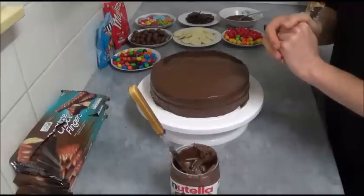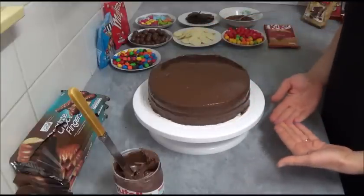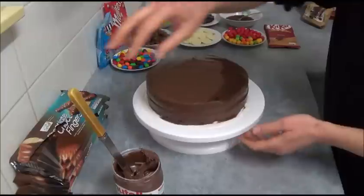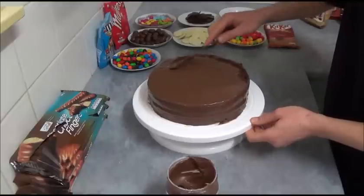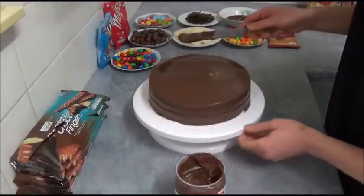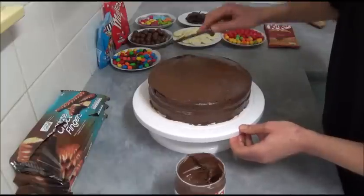Once you sandwich the two sponges with Nutella, make sure the second sponge is placed bottom-side up — the side we baked on — upside down, because we want it nice and straight. It's also much easier to spread the Nutella that way. Once we sandwich the two sponges, we spread Nutella all around the cake — on the sides as well as the top. Next step is to use our decorations.